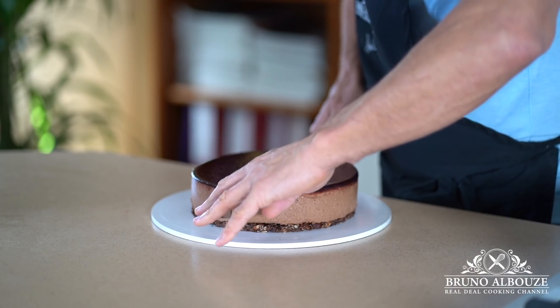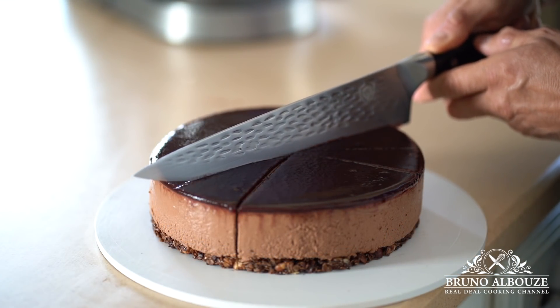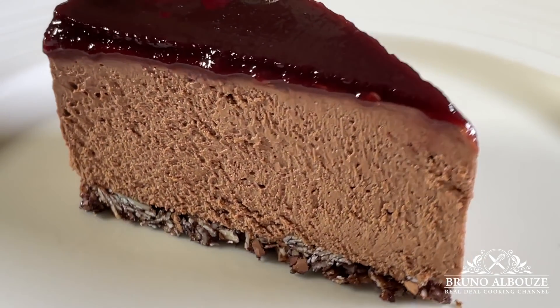I am going to cut this bad boy into 12 portions. I hope, guys, you have enjoyed this chocolate raspberry cheesecake. To get the full recipe, go to my website, brunoalbouz.com. Please don't forget to subscribe and sign up in order to get my free e-book. Try this out, take a peek and tag me on Instagram at brunoalbouz. Have a beautiful day. See you soon.